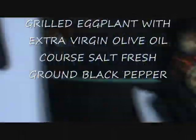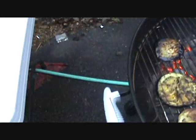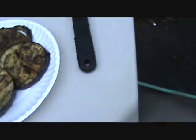Okay, let's take the grilled eggplant off — that looks like it's done. We're losing light out here, but we're grilling our eggplant. That's a nice little side appetizer.